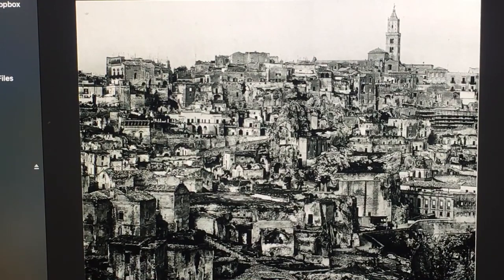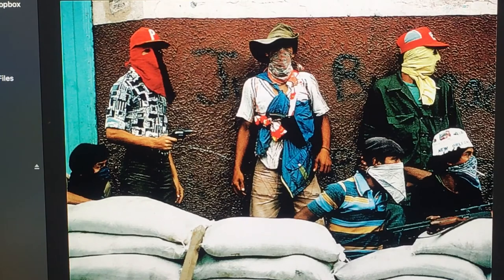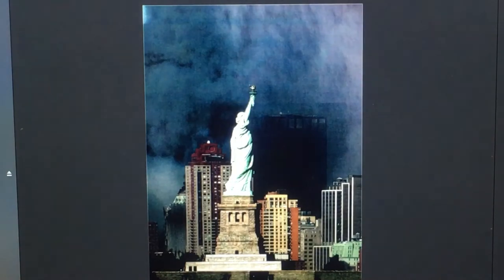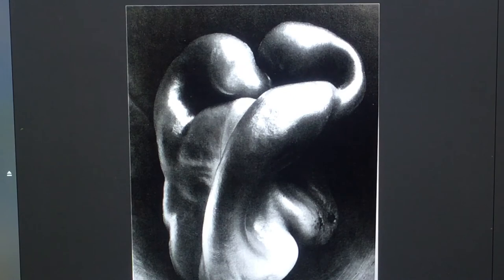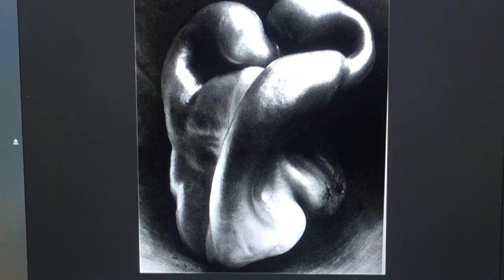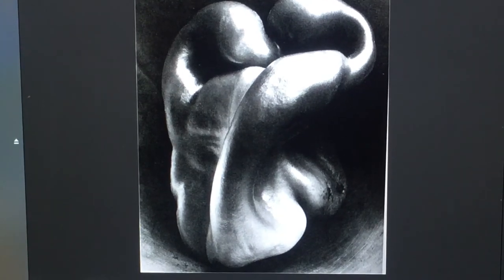Here's another good one — repetition of shapes, look at how dramatic the lighting is. It follows the rule of thirds. Here's another really dramatic, famous one. When you first see this, what do you think it looks like? A lot of people tell me they think it looks like two people embracing or a woman's back, but guess what — it's a bell pepper, by Edward Weston.